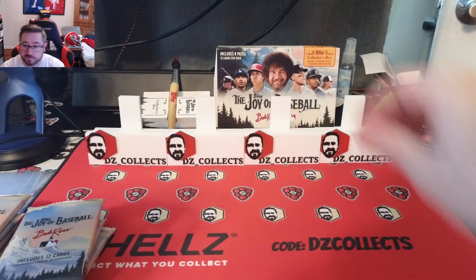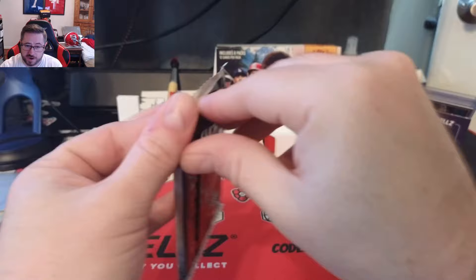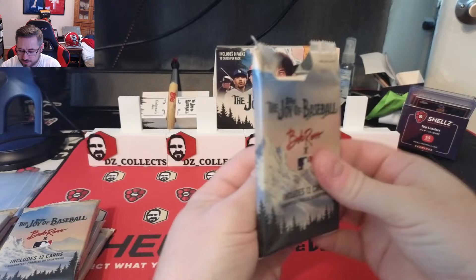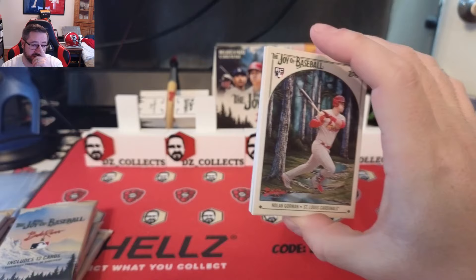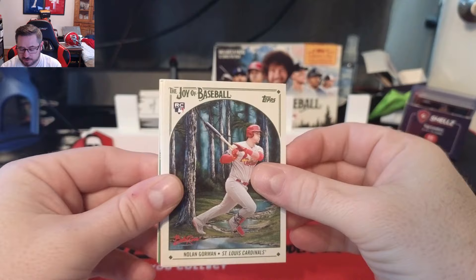Let's get the box set up. Really excited about this. The checklist has 100 cards with fun parallel names. There are regular base cards, short prints with SP on the back, and Bob Ross image variations where players have a Bob Ross afro hairdo. Pretty cool.